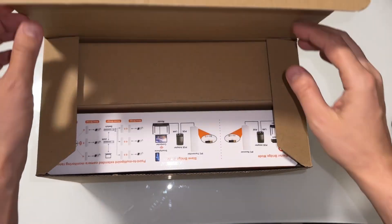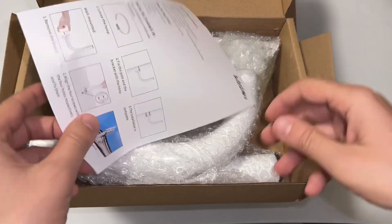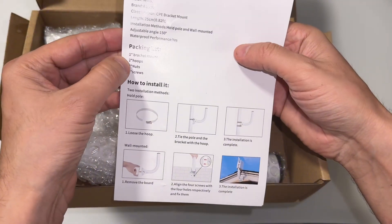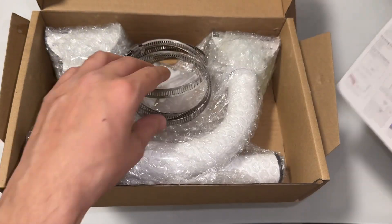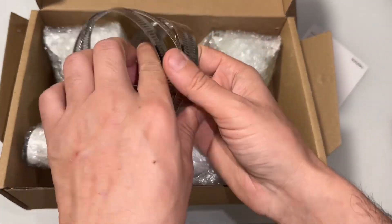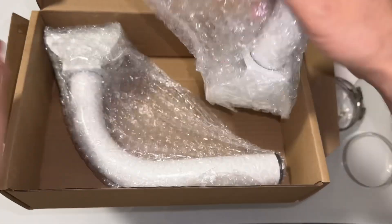This is a review of Wi-Fi bridges. Let me open the package. These are the bracket mount, nuts and screws — four of them — along with the screws and the poles.